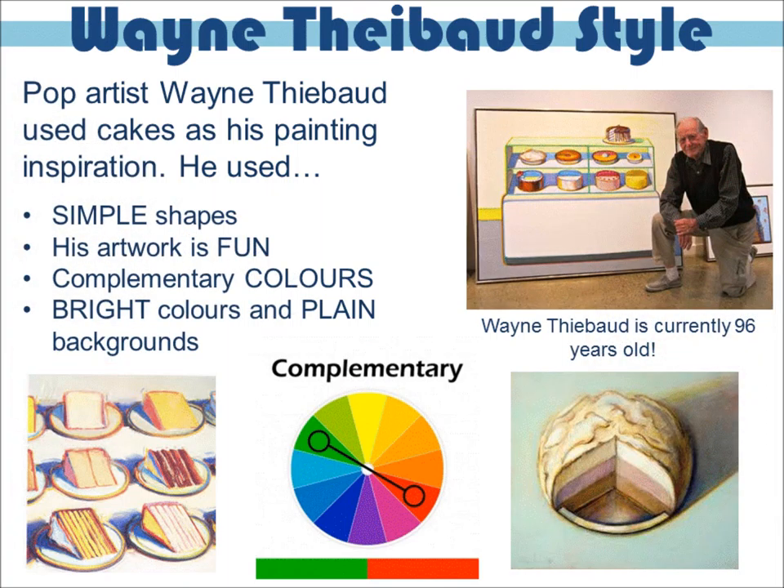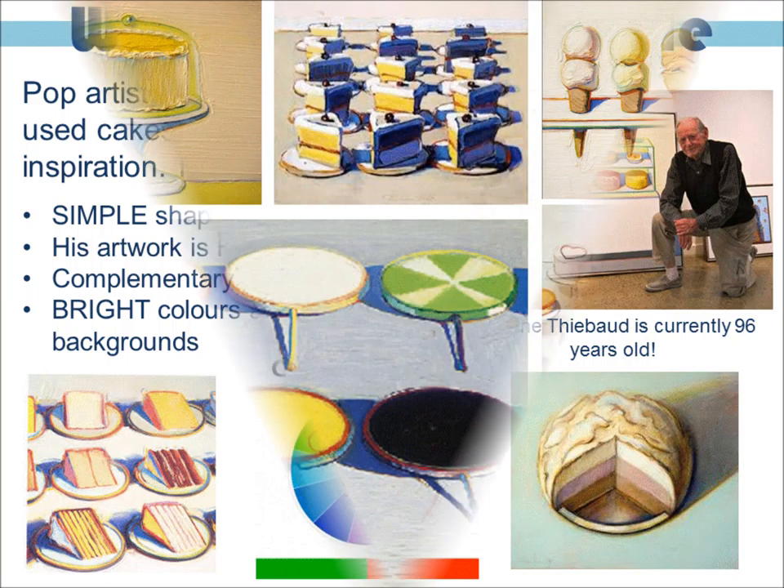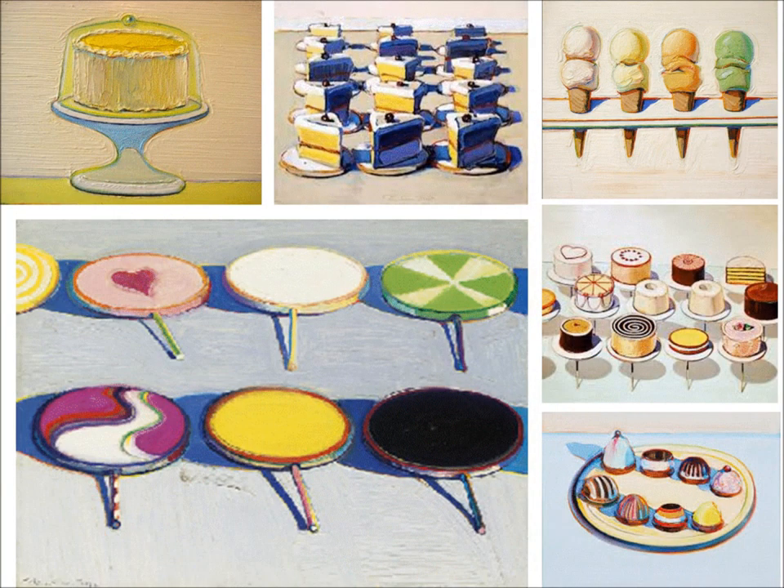Let's take another look at the artist we are focusing on. His name is Wayne Thiebaud — do you remember him? His main theme in his artworks was cakes. He used simple shapes, complementary colours, which are opposite on the colour wheel as you can see below, and he used plain backgrounds. Look at those yummy cakes.